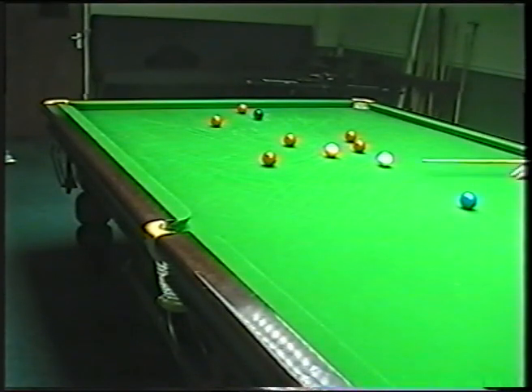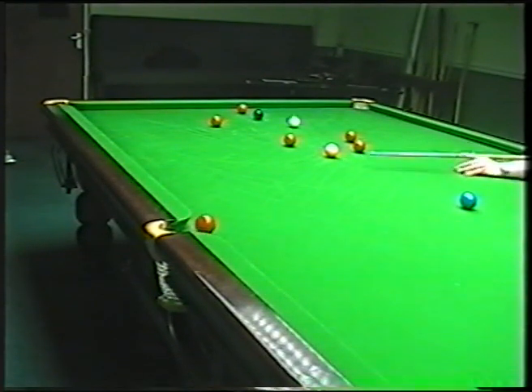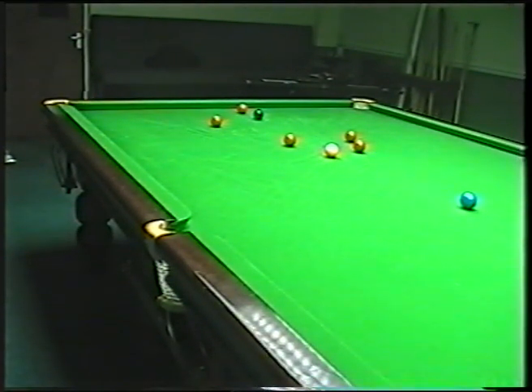Let the white go where it likes. So now for this shot I am going to use just a trace of right hand side. I've managed to cut the red into the pocket and that's the first shot so far that I've played with side.